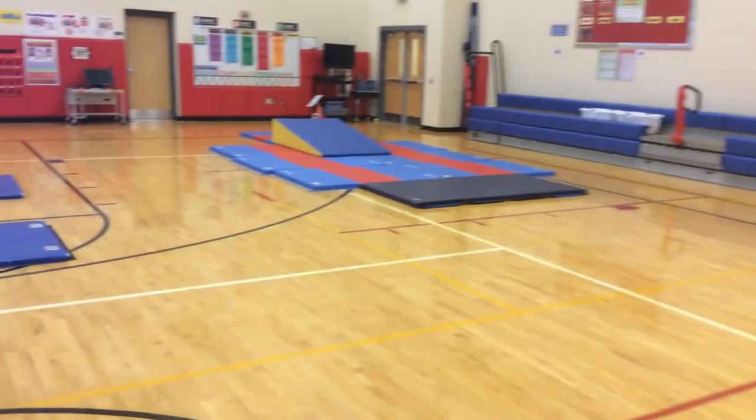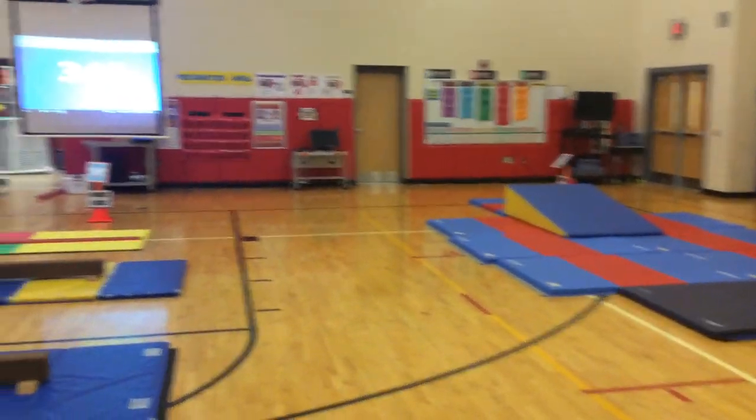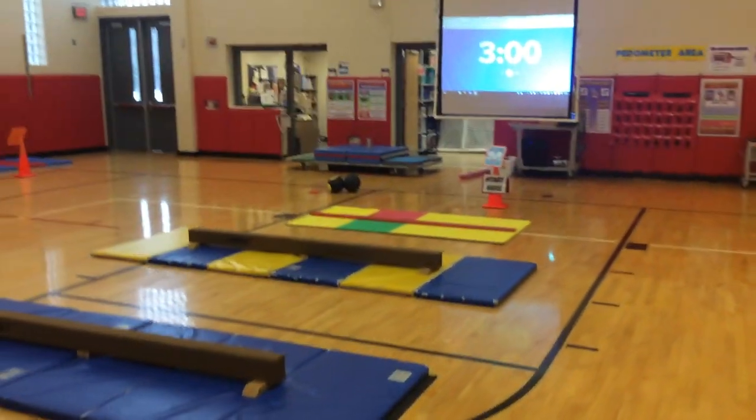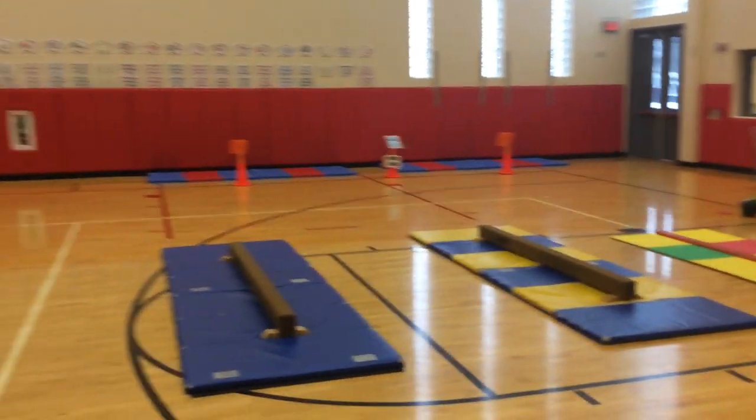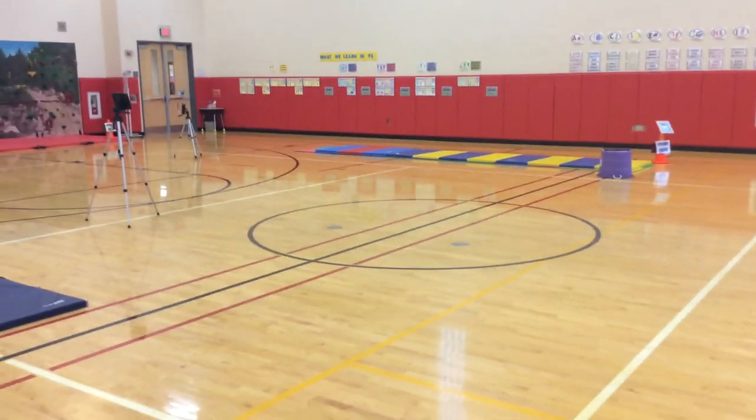Then they rotate back to where they started. That's a quick look at how we run the gymnastic stations this week — we're doing this with grades 1 through 5.